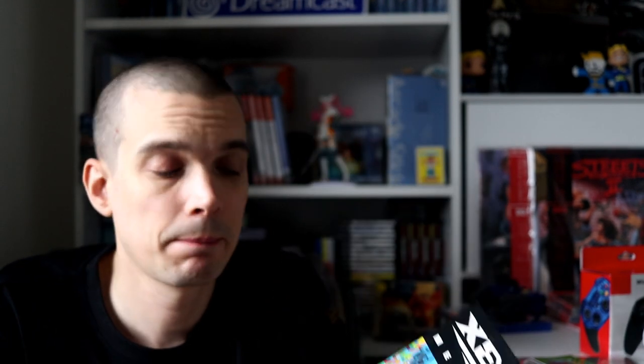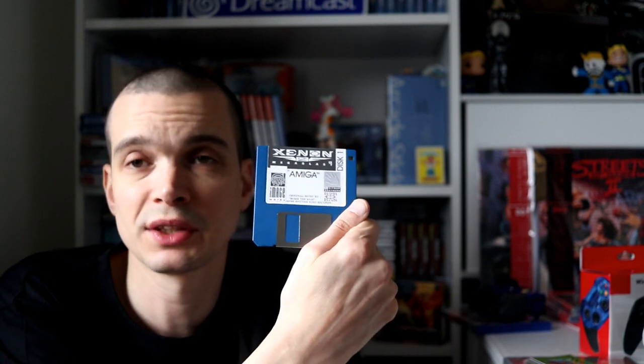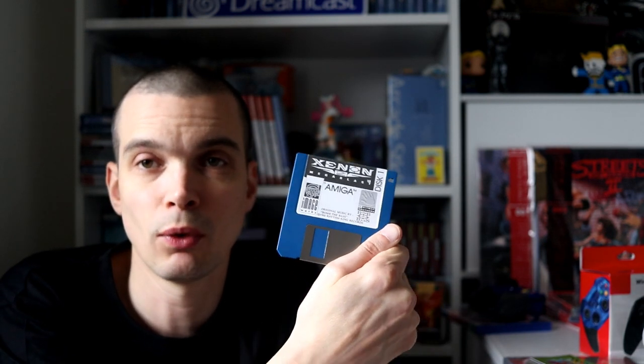Oh, something I forgot to mention — Xenon 2 has been at Wouter's for about two years, but it's only got disc one, not disc two. So if anyone — Steve, Cine Steve, Mike, Paul Mr. Bads — comes across a disc two for Xenon 2, let me know because I need it.